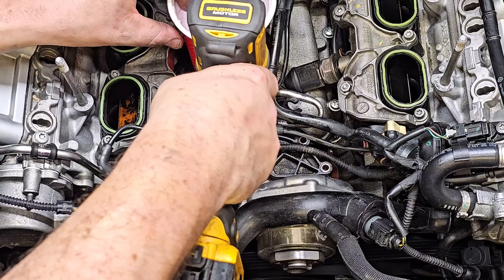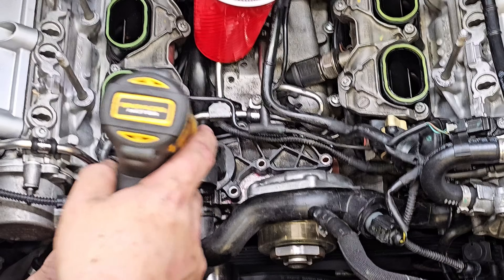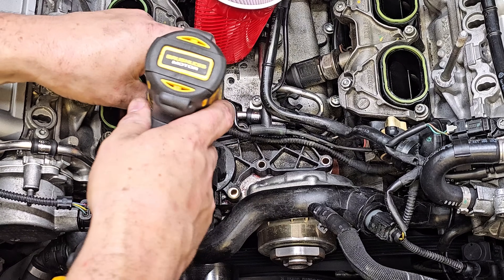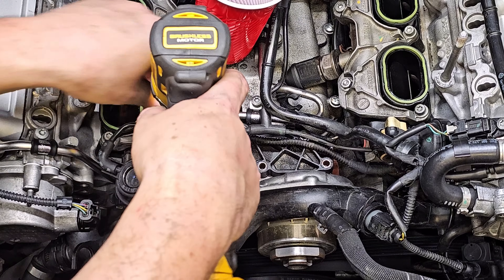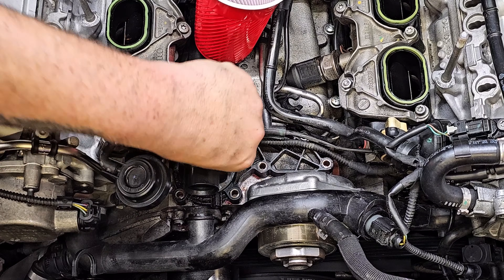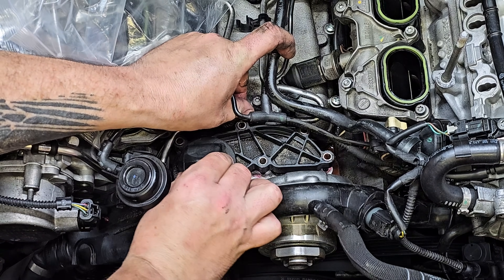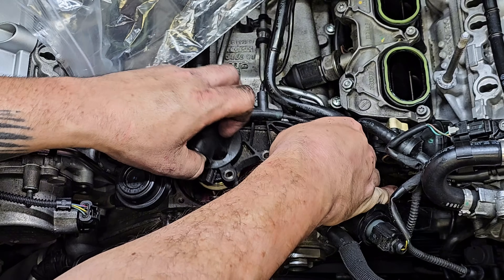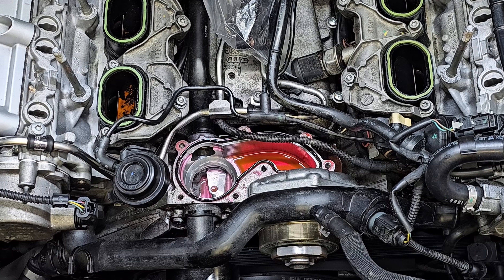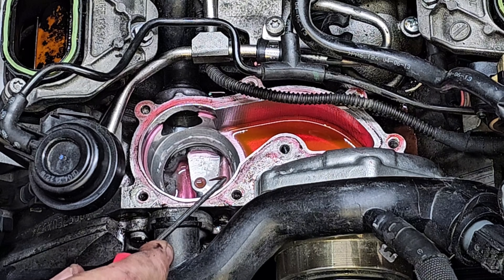Try not to drop any of these bolts into the engine bay, and if you do, make sure you have a magnet on standby to fish them out. You can already see the thermostat wanting to loosen up. This one bolt is a little tricky — it's at an angle and coming into contact with the fuel line, so be really careful as you sneak it past that. Lift it out carefully, making sure you don't snag anything that can break. Then remove the old gasket that's sitting on the head — it should just peel right up.